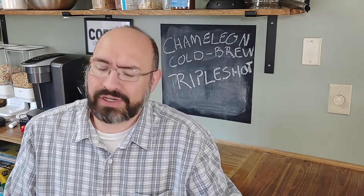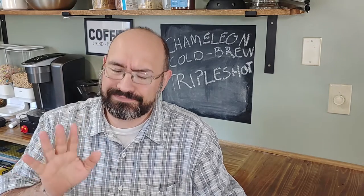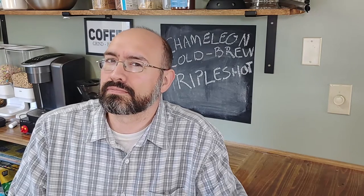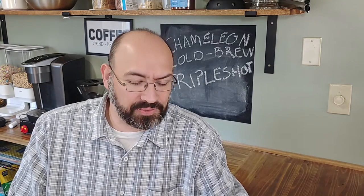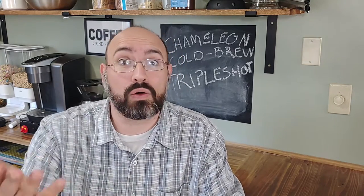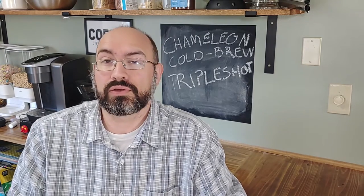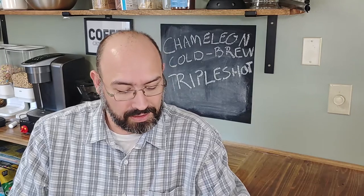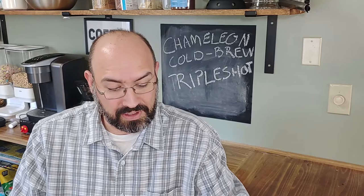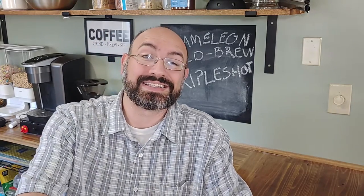This does have some interesting ingredients besides the organic cold brew water concentrate: organic sugar, and baking soda. I wonder if that helps keep it shelf stable — let me know in the comments if you know why there's baking soda in here. Should I use this to make tiramisu? This is an 11-ounce can, straight black, though it does have five grams of added sugar.